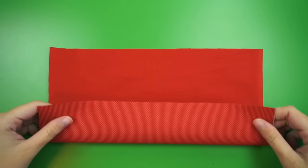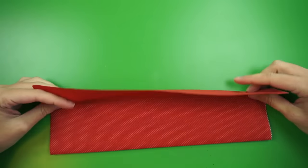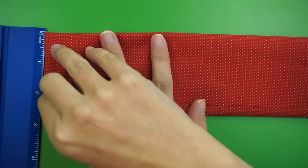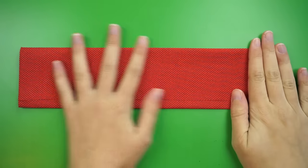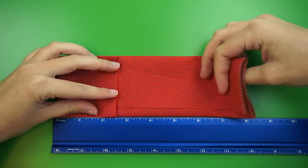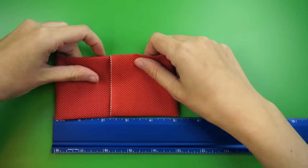Flip over your fabric so it's wrong side up, then fold the long edge up 2.5 inches. Then fold the top edge down over it. Using a ruler, double check each side to make sure that your piece is now 2.5 inches tall. Crease the folds so they'll kind of stay put for now. Using your ruler again, fold in each of the side edges towards the middle so they overlap a little bit and you end up with a 5 inch wide rectangle.